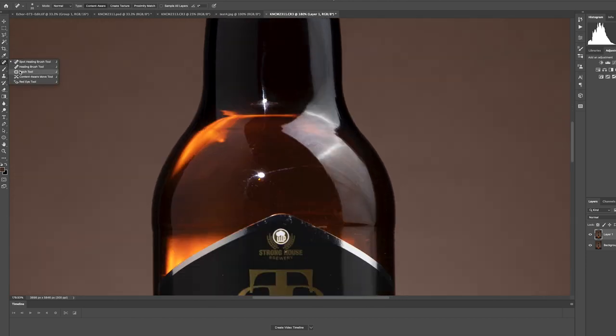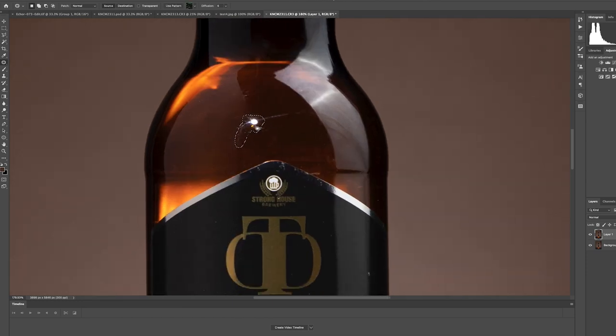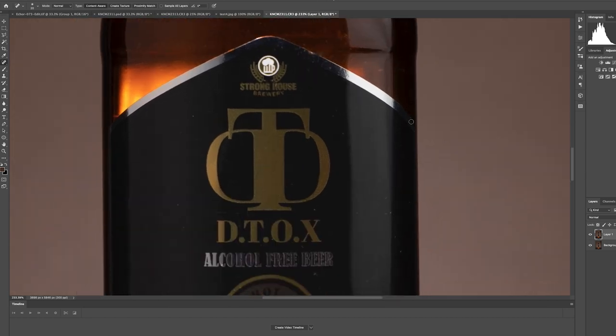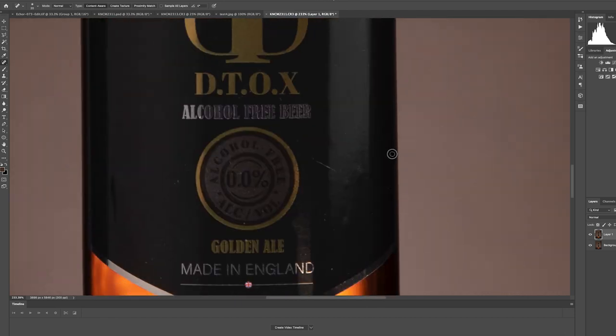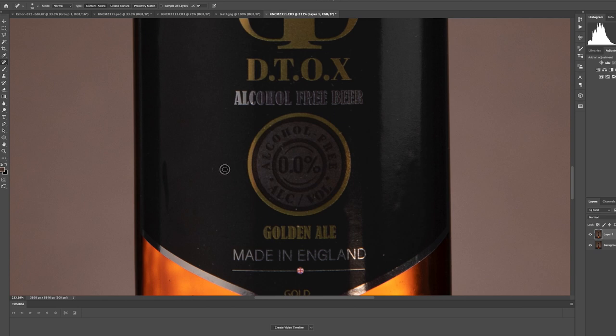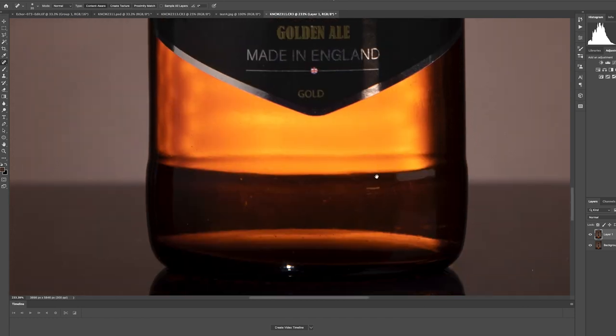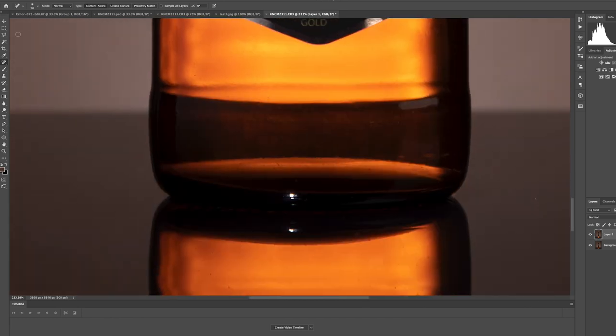When you have this image zoomed in like this, you're seeing every detail — this is one of the reasons I ask my clients to send the best copies of their products. Even then, before you shoot make sure the product is clean, because sometimes you just can't get rid of everything — that's where Photoshop comes in. Doing photography is a lot more forgiving than video, where this kind of retouching would get very technical.